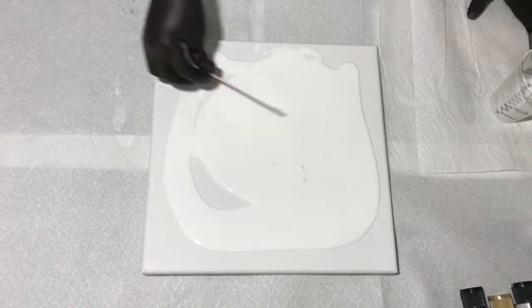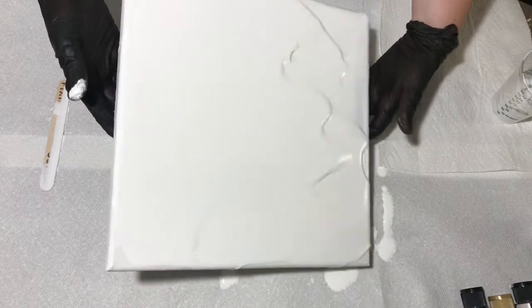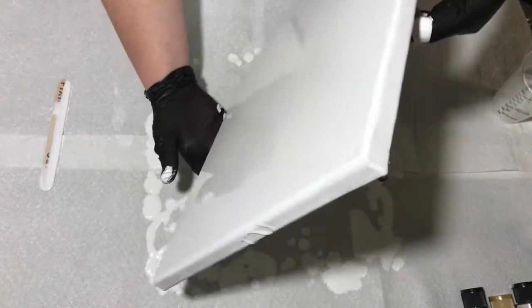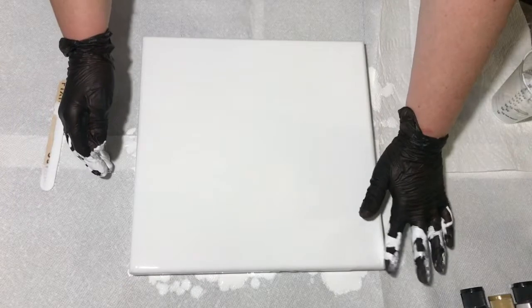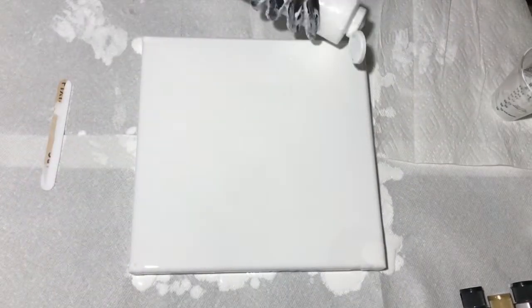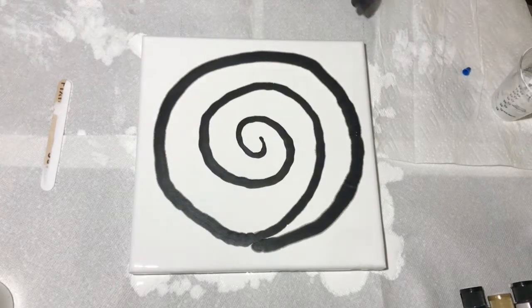So right now I'm just pouring white all over, spreading it out like Fiona does. And here I start swirling my colors on like Fiona does.